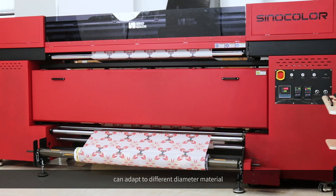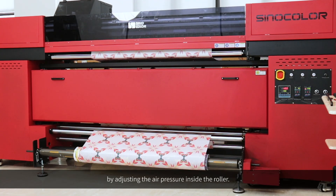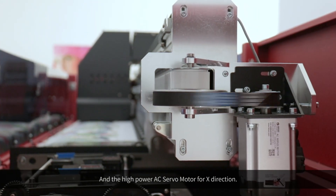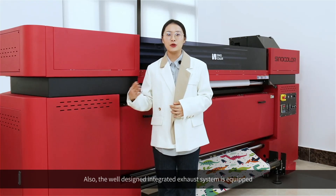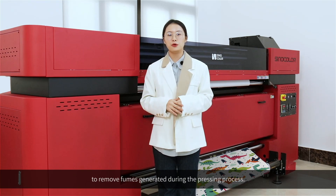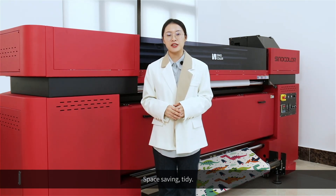The heavy-duty inflatable roller provides a high load-bearing capacity of up to 180 kg, and can adapt to different diameter materials by adjusting the air pressure inside the roller. A high-power AC servo motor for the X direction perfectly meets the requirements of high-speed printing. The well-designed integrated exhaust system removes fumes generated during the pressing process — space saving and tidy.